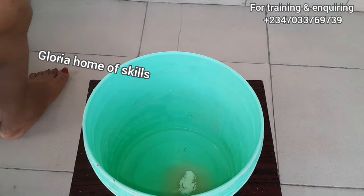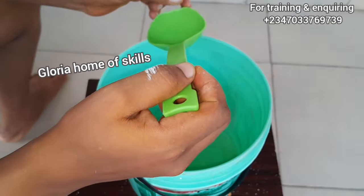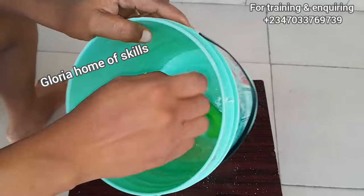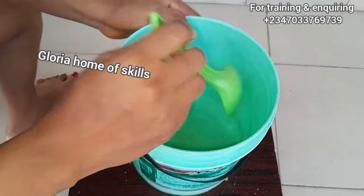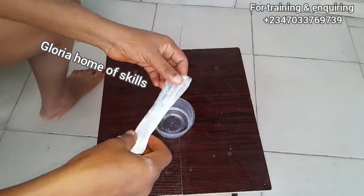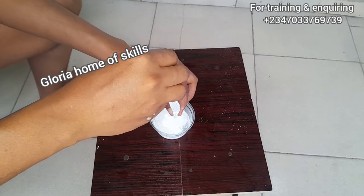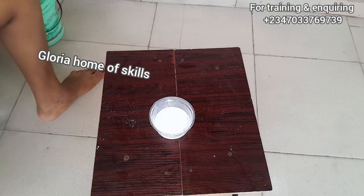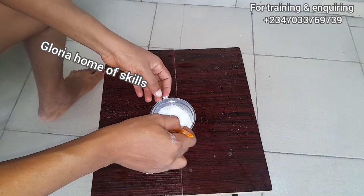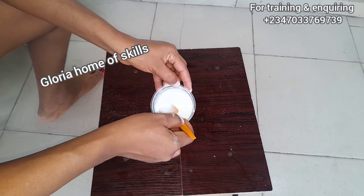This is the last water remaining after I have dissolved all the chemicals. I removed some water to dissolve my color, so this last portion is what I'm using to dissolve my sugar. This is the white color I mentioned — white color is more expensive; I bought this for 300 naira, but you can get other colors for 100 naira. You can put the color in your oil and stir it before production, but I choose to dissolve it with water.